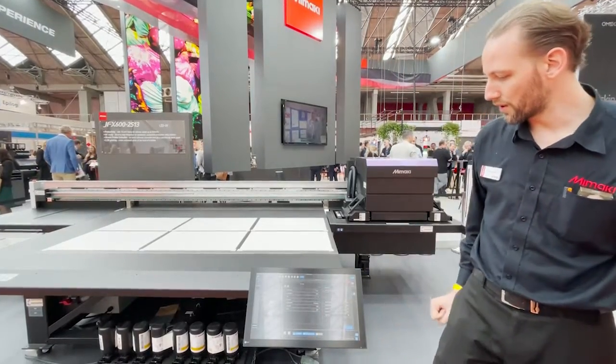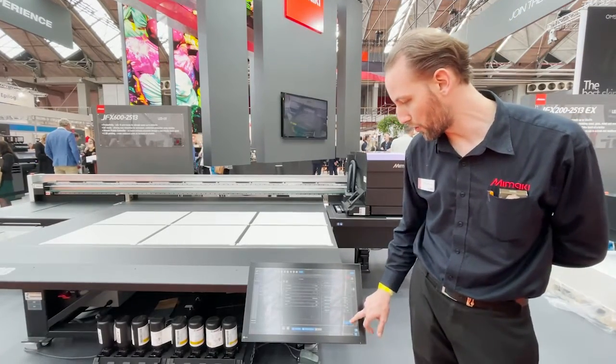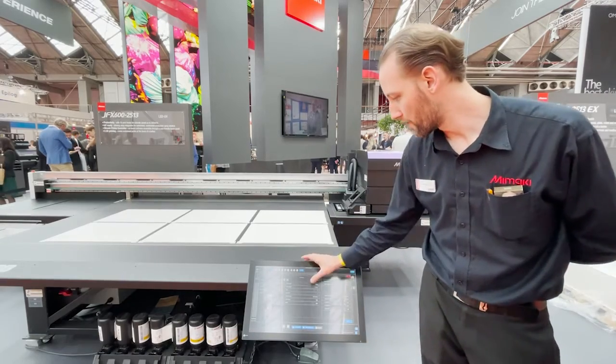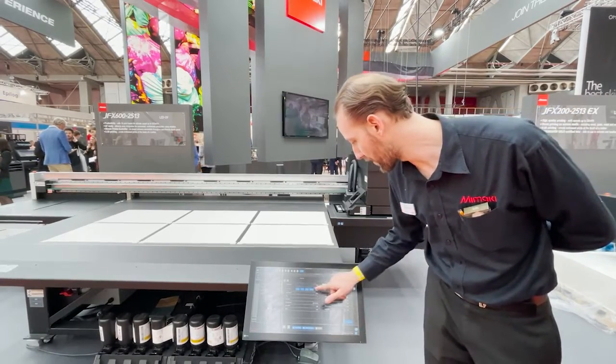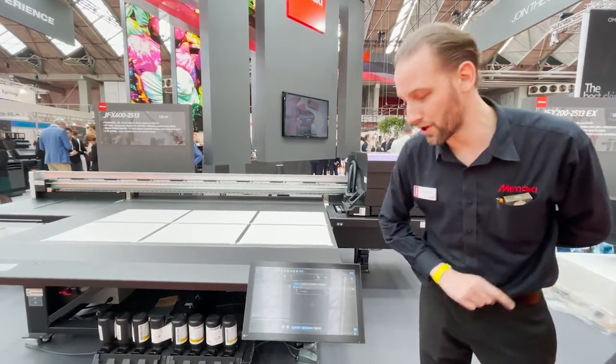So we have now a new system which is pretty user-friendly. We just have to click print in order to launch a job which is already loaded in the system. I just need to change the origin first, and we are ready to go.